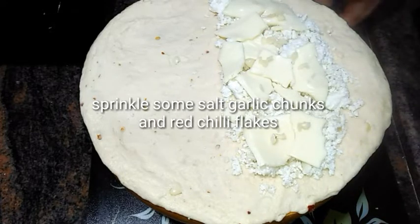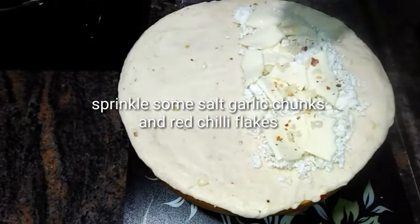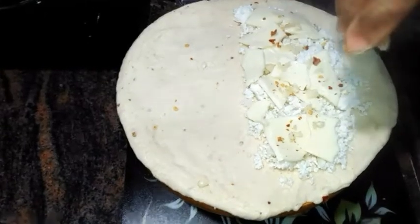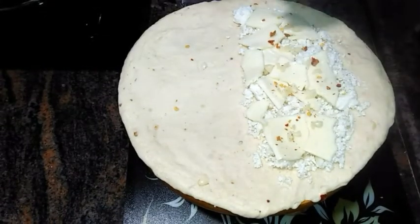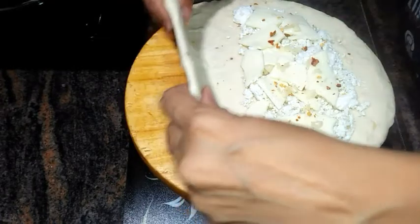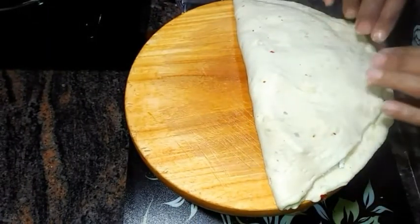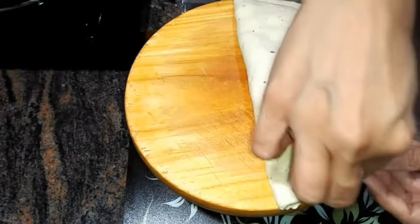Sprinkle a little bit of salt, chunks of garlic, and a little bit of chili flakes for extra spiciness. Now seal the edges.